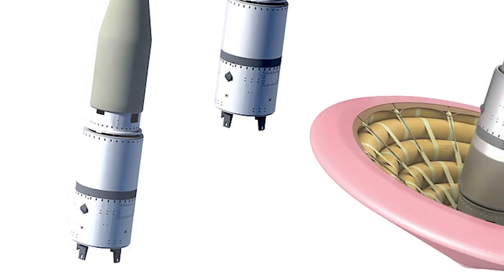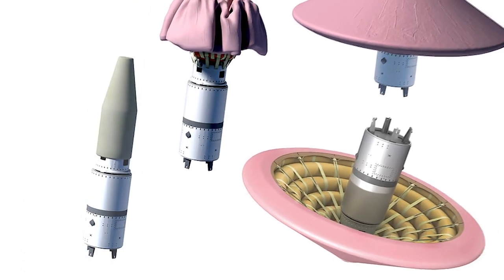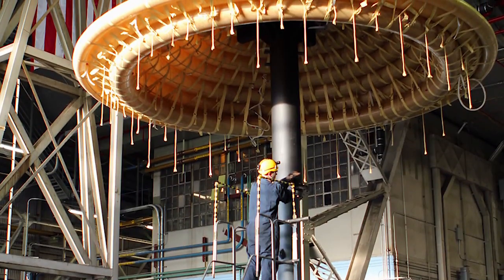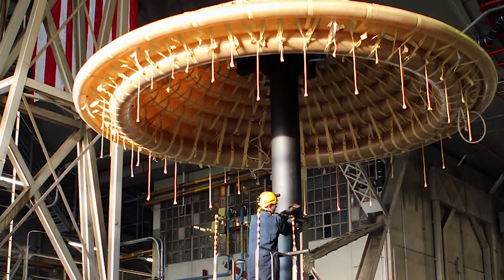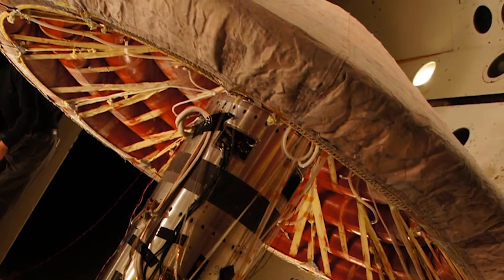The way the HIAD system is arranged is you have a payload in the center, and surrounding that would be a system of tori — these would look like inner tubes behind me. They are stacked in such a way that different diameters are stacked one on top of each other and strapped together, with a flexible blanket put around them to create a smoother surface.